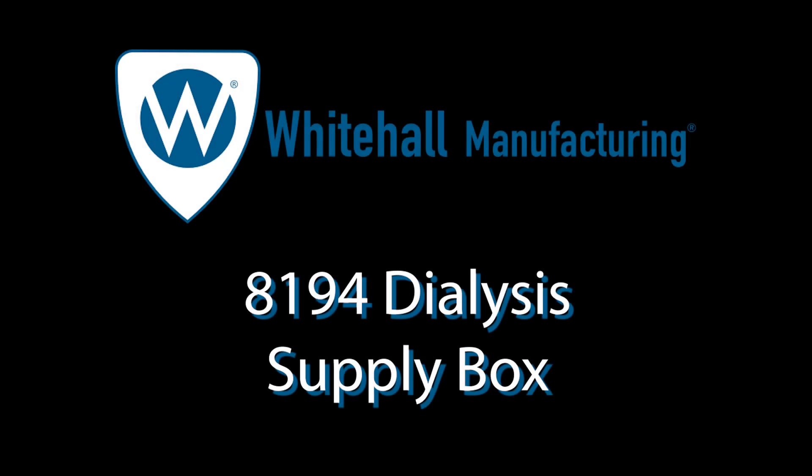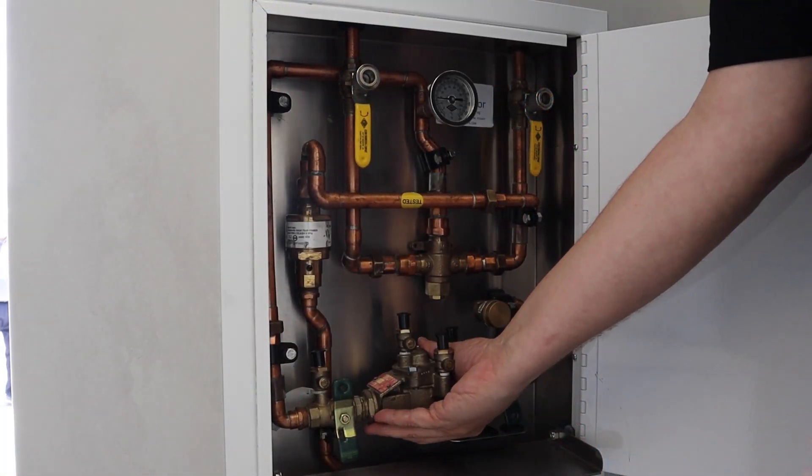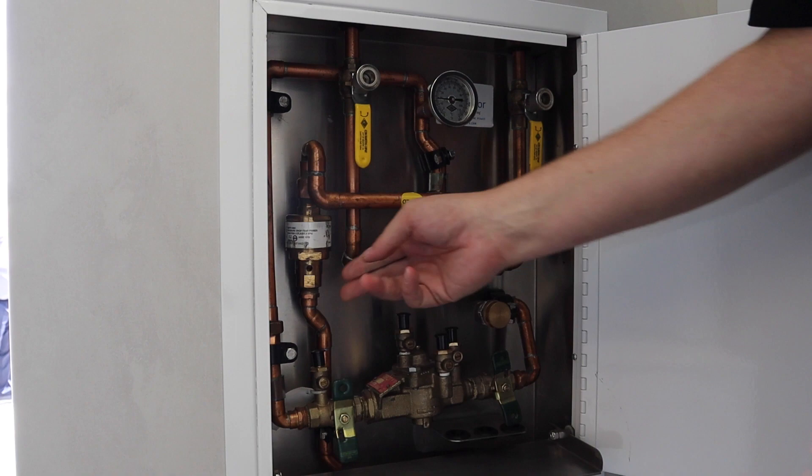Hi, my name is Russell Gibson. I'm the national sales manager for Whitehall Manufacturing. We're now making this dialysis supply box. The difference in this dialysis supply box — this is our 8194, by the way — is we do have an integral RPZ valve placed right in the box and a trap primer placed right in the box.